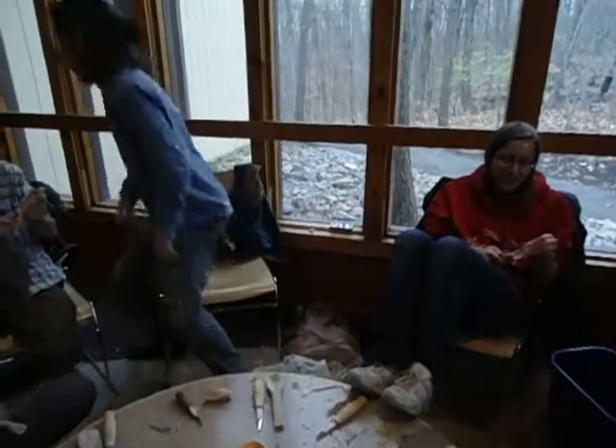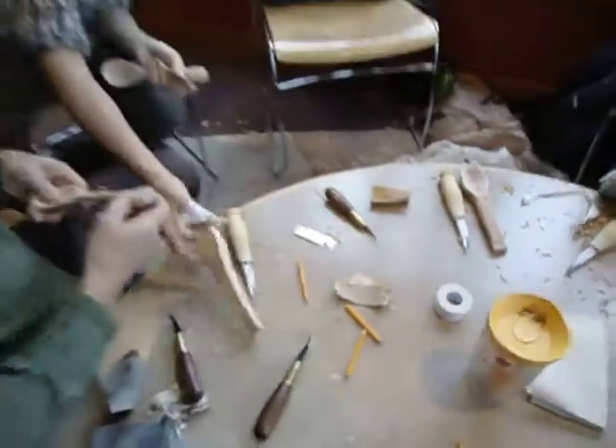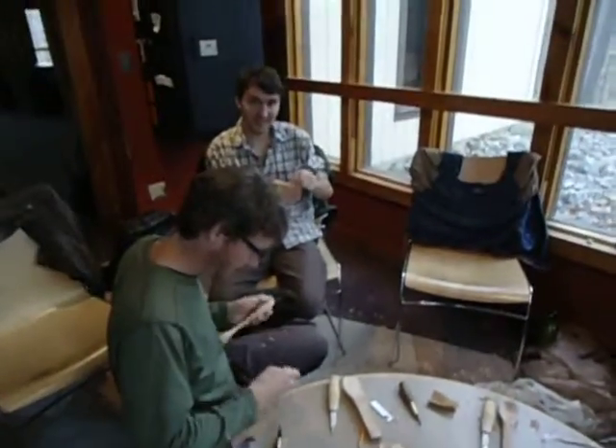So eight in total. And we started with spoons that look kind of like these. Yeah, it looks like a chunk of wood. Who's got spoons made from the Northwoods now? I do. I do, I will.